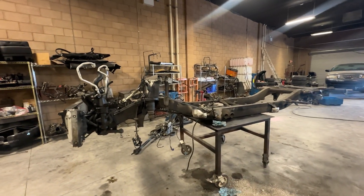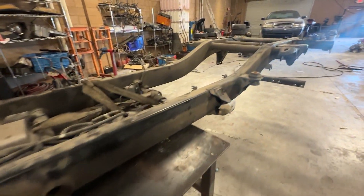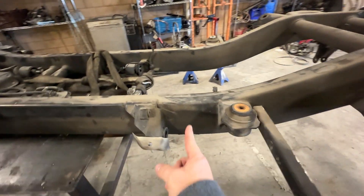Here is our factory frame. As you can see, we're going to have to do a lot of cleaning and degreasing — everything you see here is going to be repainted. We're actually going to be cutting the frame right here, so we're probably not going to clean a lot of this. We're going to take some of these brackets and move them over to the other chassis, since this newer model has more features. We'll also be removing the factory airbag components since we have lifted suspension with portal axles.